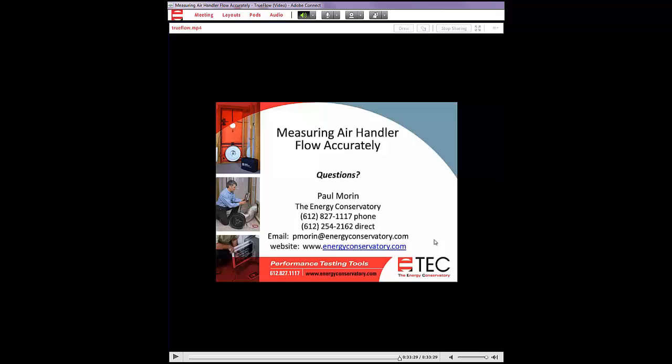That wraps it up. All submitted questions will be reviewed and any not specifically answered will receive an email response. Call the Energy Conservatory for tech support if you run across a difficult measurement situation at a house.